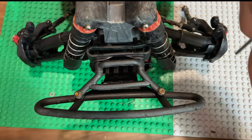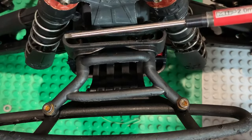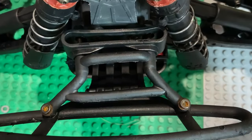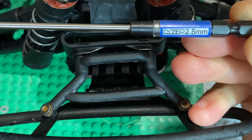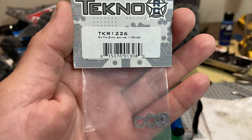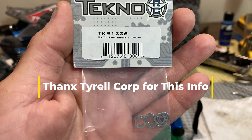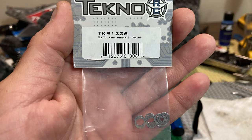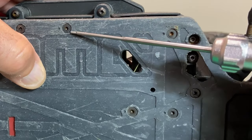For tools today, we need a 2mm hex bit and a hand driver, and also a 2.5mm hex bit and a hand driver. As for materials, we have the Tekno TKR1226 shims — I use seven of them, and you get a 10-pack, so seven go into one install.